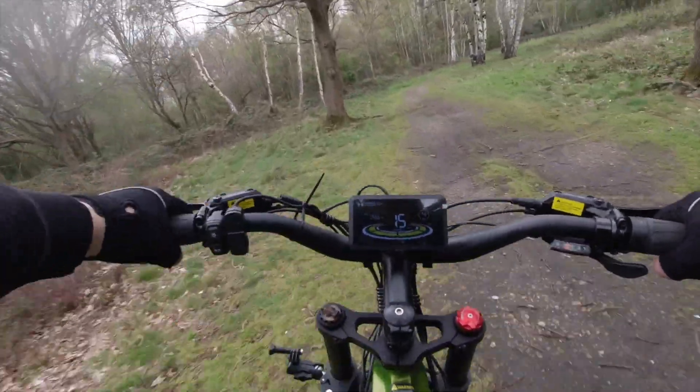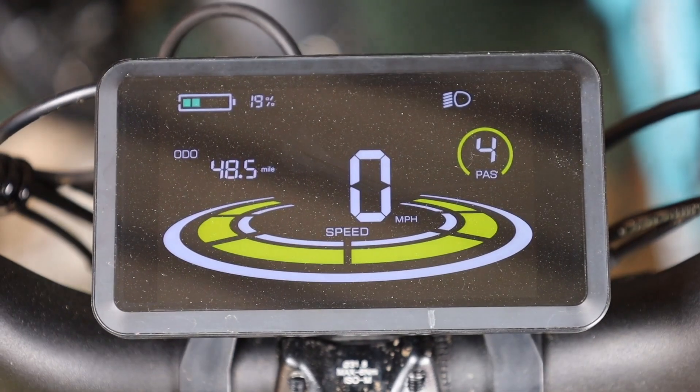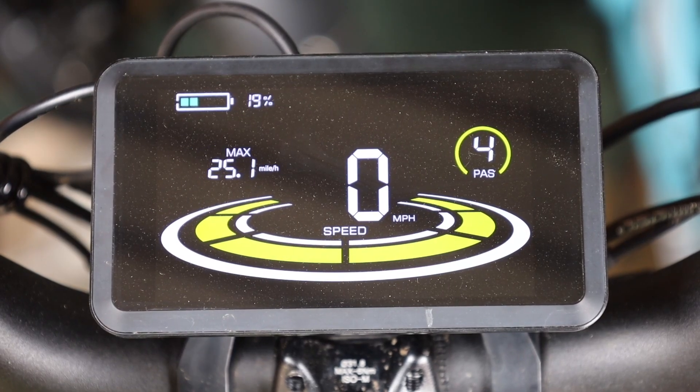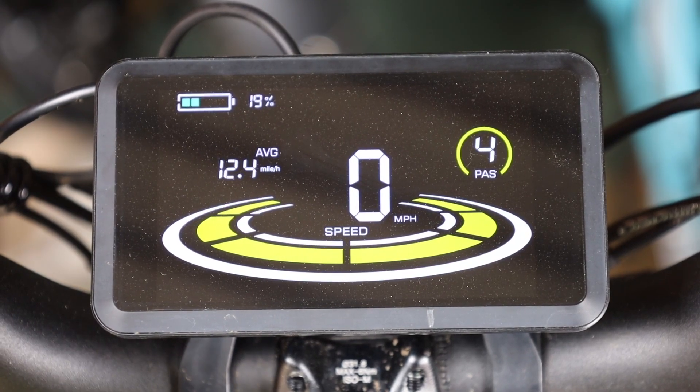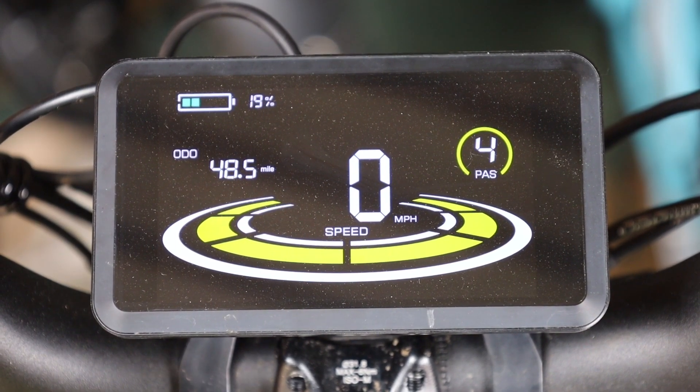In the centre of the handlebars we have a beautiful full-colour smart display. The display unit has a 3.7-inch LCD screen and three buttons to access all the information you need. There's customisation for speeds depending on how you pedal, you can change the screen brightness and cycle through the odometer, trip computer, max and average speed. It also displays speed, the power-assisted gear you're in, and battery percentage at all times.